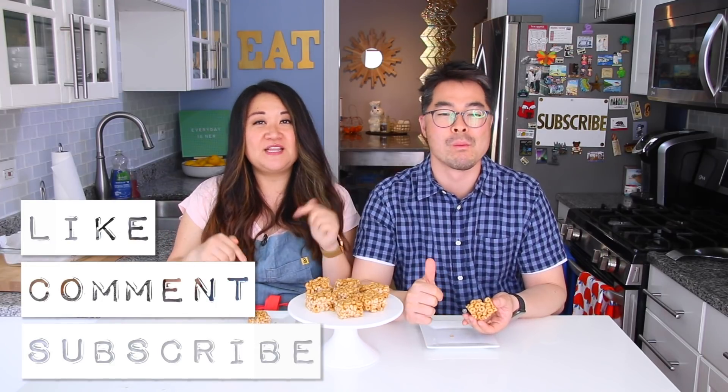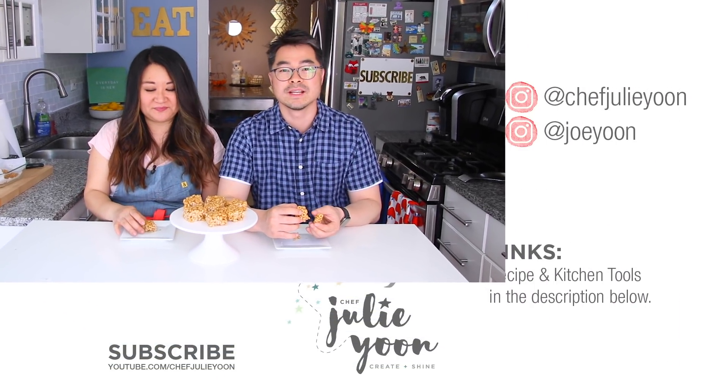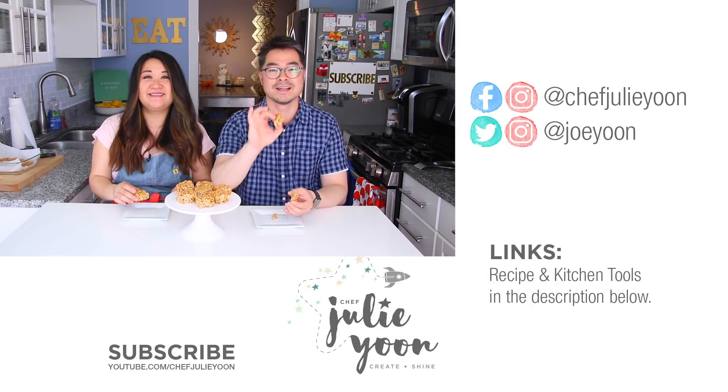If you enjoyed watching this recipe, please let us know by pushing like, leave a comment down below, subscribe to our channel, and hit that bell for notifications so that you know every time we post a new video. Thanks so much for watching — we'll see you next time. Bye!